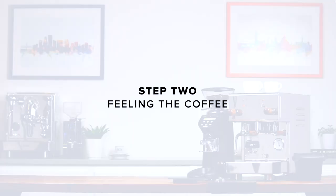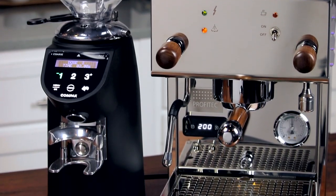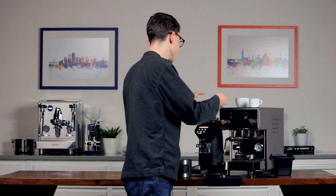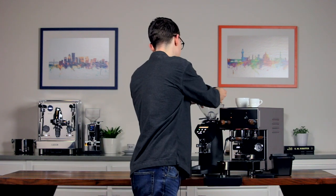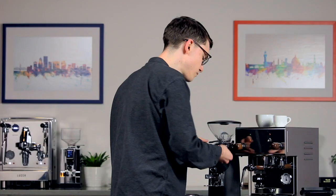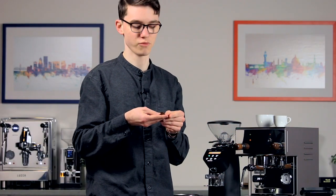Step two: feeling the coffee. If you received our exclusive grinder dial-in service, you can skip this step. Drop some beans into the hopper and grind them into your hand. When you feel the grounds, they should feel almost like table salt — not quite as fine as powdered sugar, but not as coarse as sand.